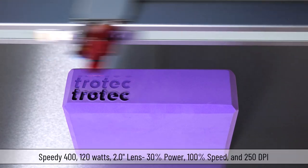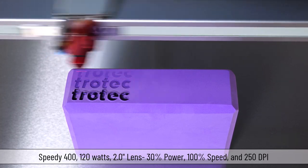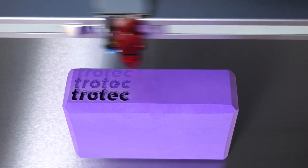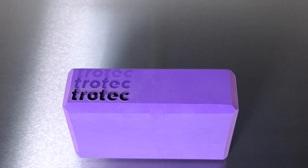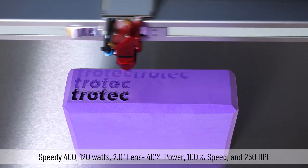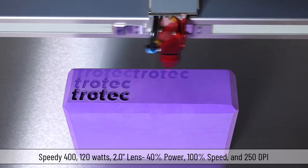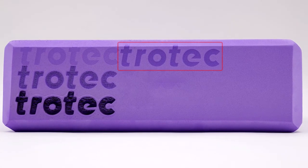The next test will be at 30% power, 100% speed, 1000 Hz at 250 DPI. This test came out a bit light looking. I am now going to try one final test at 40% power, 100% speed, 1000 Hz at 250 DPI. This parameter has produced good contrast with no melting.